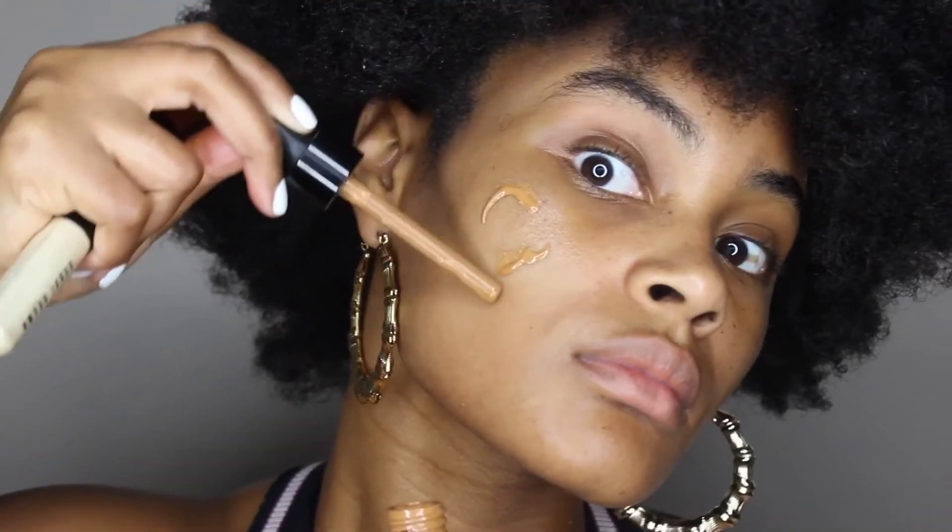Hey guys, welcome back to my channel. Today I'm going to be showing you how I get this simple red lip look. So lately I've been wearing serum-based foundation.